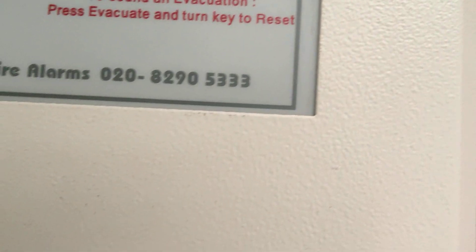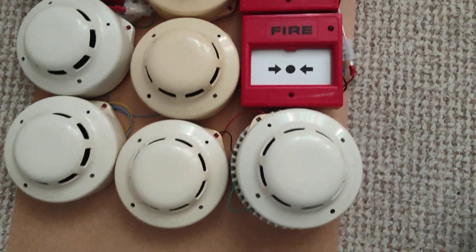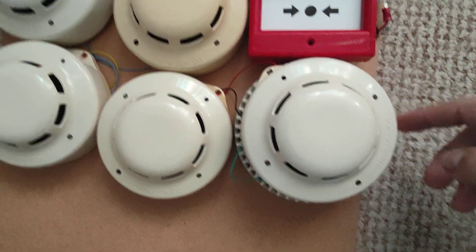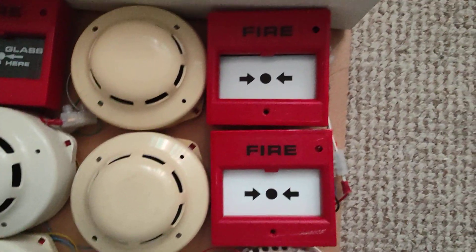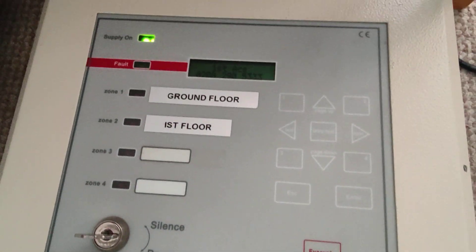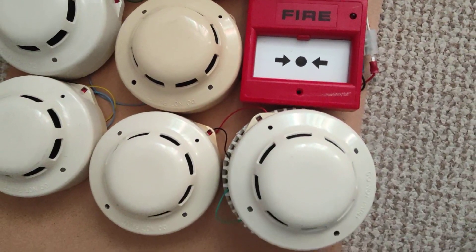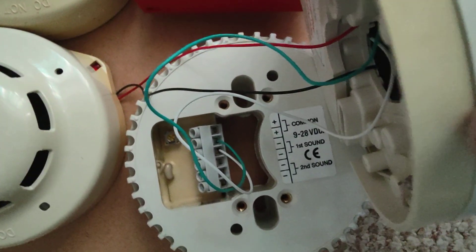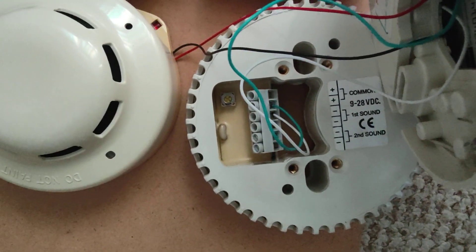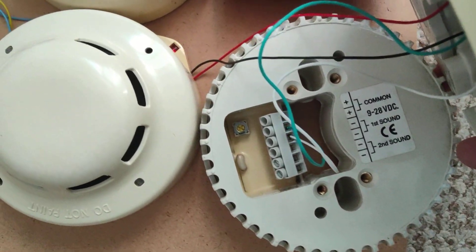There are nine devices at the moment, and the sounder — which is a device but not quite a device, I'll explain that in a bit. It's a hybrid addressable-conventional system: it has addressable devices and conventional sounders. I'm using burner alarm cable because it's easy and I don't really fancy wasting proper fire alarm cable.